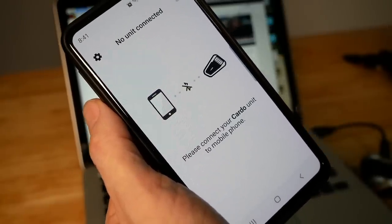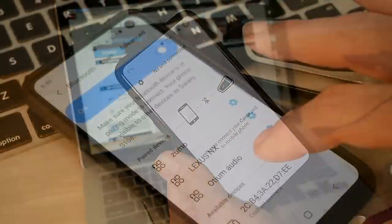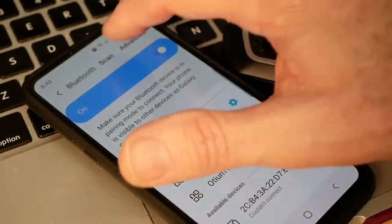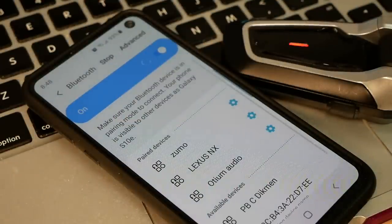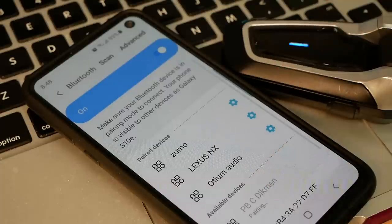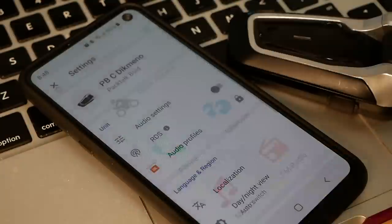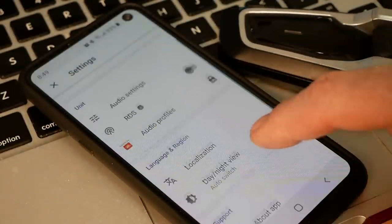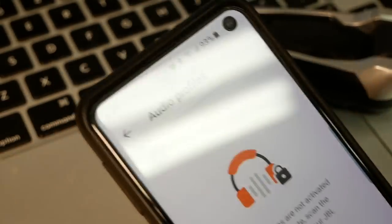Otherwise, this will not be able to connect — you can see it did not connect here. So before trying to get the Cardo app to connect, go into the Bluetooth setup on your phone, and with the Cardo unit turned on, it should find the device. You can click on it to pair and connect, then go back to the Cardo app and into settings. I went into audio profiles and then you have to scan that little barcode that comes on the instruction sheet.